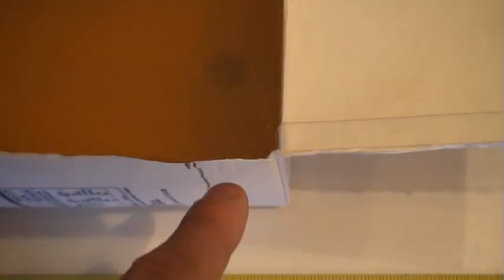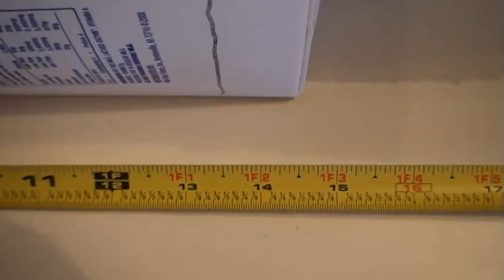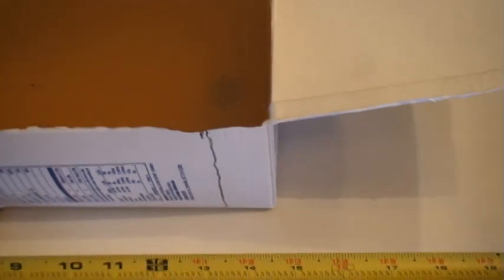It goes along here, and there is Mr. Federal HST in all of his happy glory. The line indicates that we are at 13.5 inches of penetration. Shall we dig in and get Mr. HST out of there? Let's carve this out.